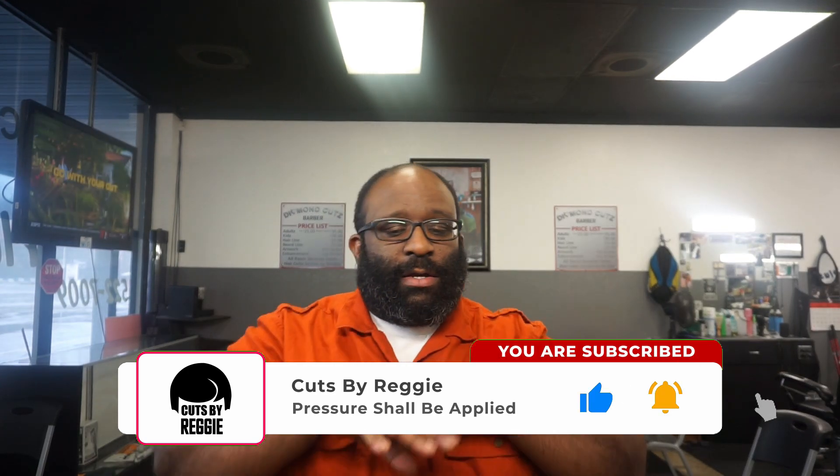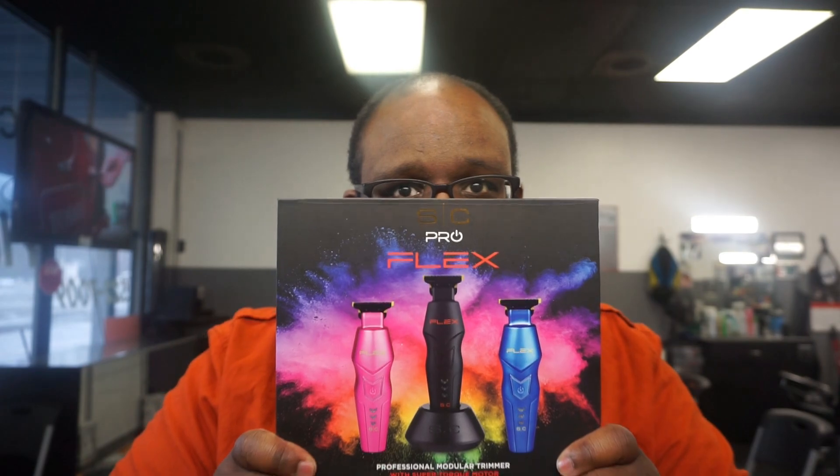It's Cuss by Reggie back with another video. Today we have a review of a new product - a coming-soon product, very soon though. If you're not subscribed to the channel, please subscribe, comment, like, share, dislike - all the good stuff that comes along with being on YouTube. There are barber companies trying to make the best trimmer, the best clipper, the best shaver, which makes sense - this is our industry. Today we have the new Flex trimmer coming from StyleCraft.